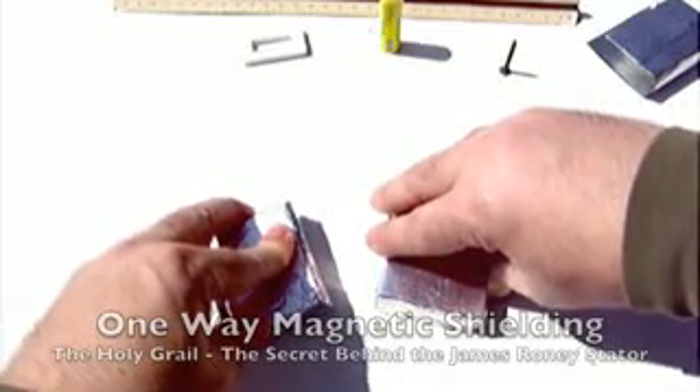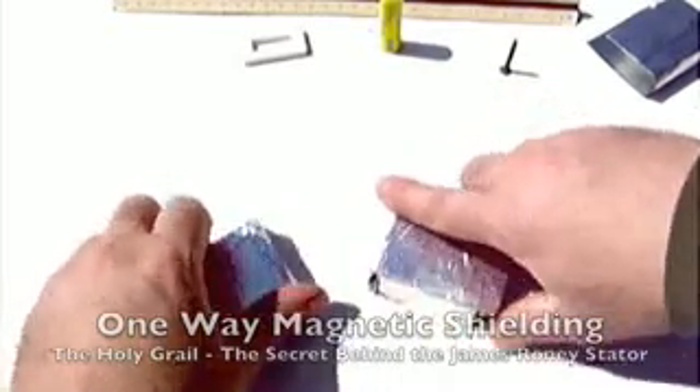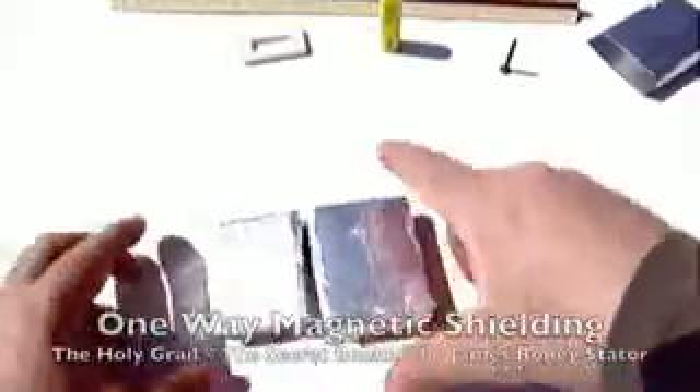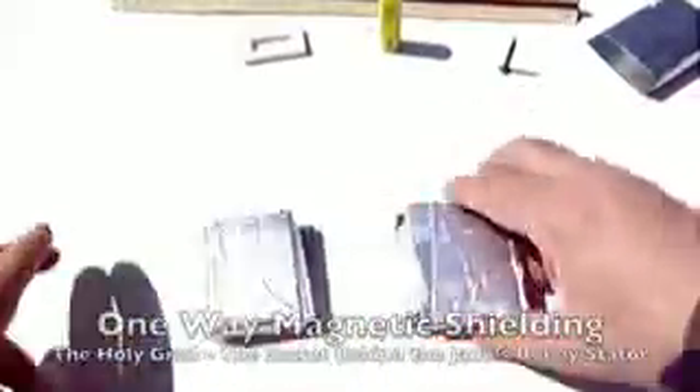These are alkaline batteries I'm using — I repeat, alkaline. They are designed quite differently internally. When we turn them around they work the same: turn them this way, nothing; turn them around the other way, suddenly they repel each other.